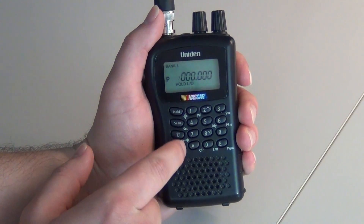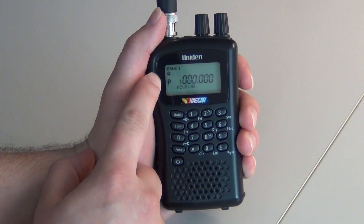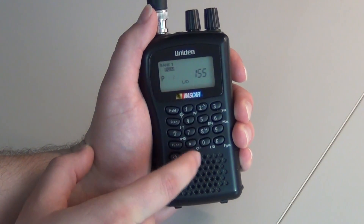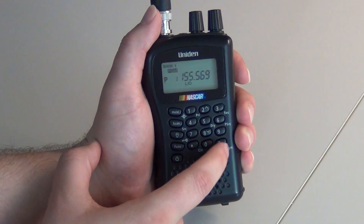You will then press function. An F will display on the screen. You will press E, then type in the frequency that you want, and you will press E again.